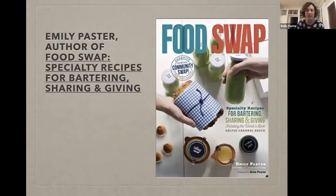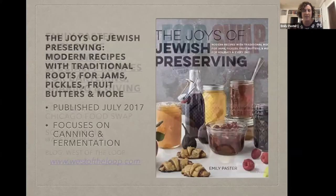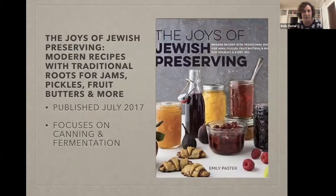That's the cover of my first book, Food Swap. On social you can always find me at West of the Loop — that's the title of my blog, and I love saying it to an Oak Park crowd because you guys get the little joke. That's the cover of my second book, The Joys of Jewish Preserving. If you're interested in canning and fermentation, there are a lot of recipes on those topics in that book specifically.